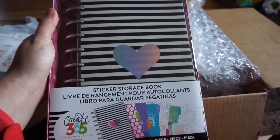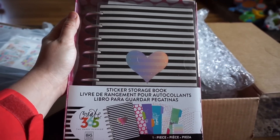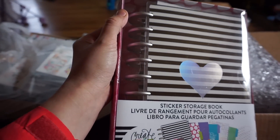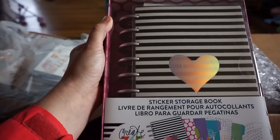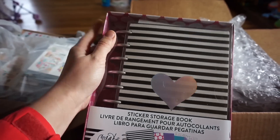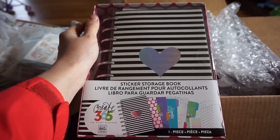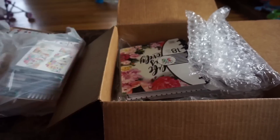I went ahead and ordered the sticker book, which I was really excited about because my stickers are always laying everywhere. I wanted a good spot to put them. There are silver rings on this planner — the lighting is weird but they're so cool. If you guys want me to do a setup video on how I plan to use it, feel free to leave that in the comments below.